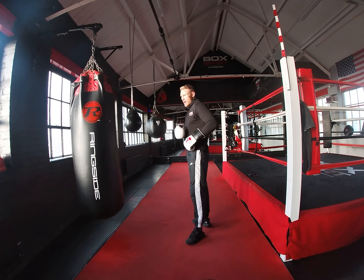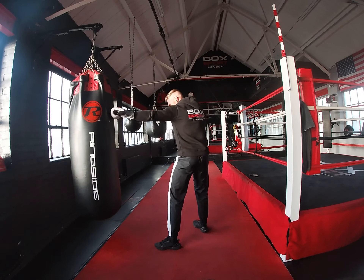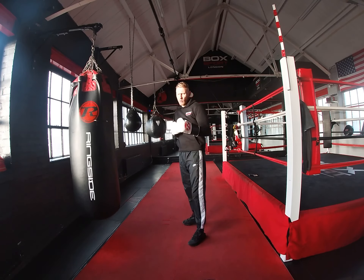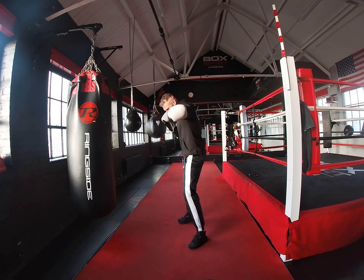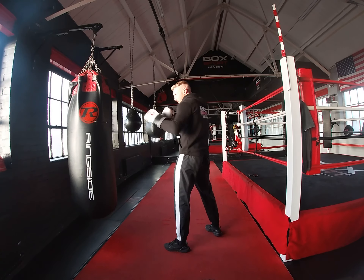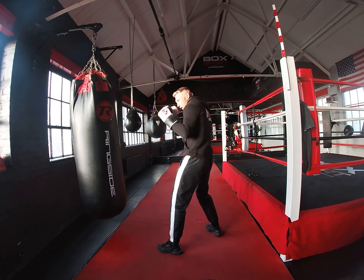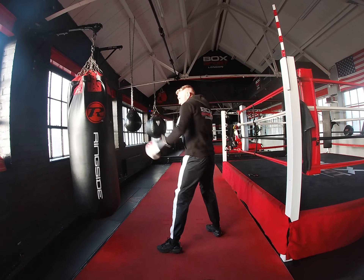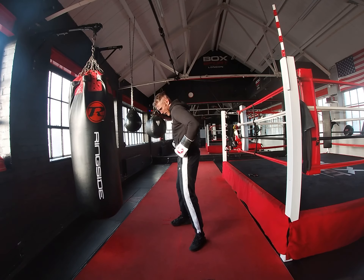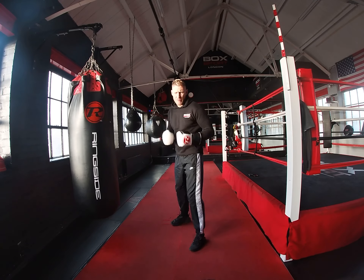Your hip is the important aspect here because you're creating torque with that hip. If I turn that hip as I throw my jab, it's like an elastic band — you pull the elastic band, it wants to ping back. If I pull my hip towards my opponent, I'm giving myself more reach, and I'm also allowing that elastic band motion. So when I release my hip to come back with my backhand, it's going to have more power in it.